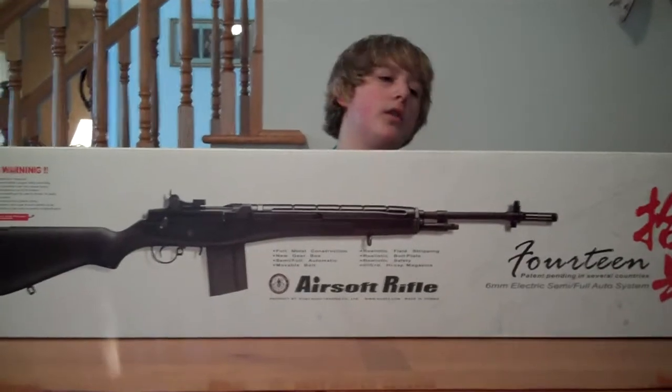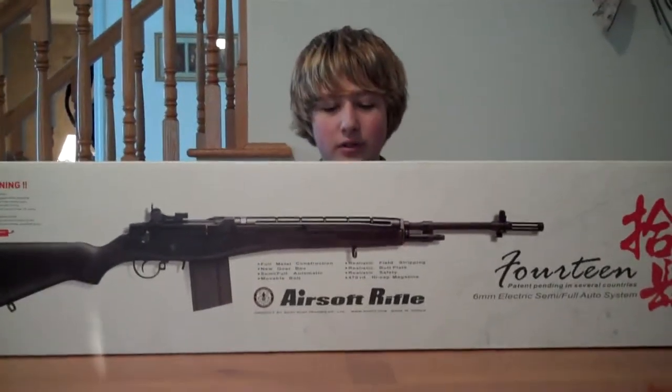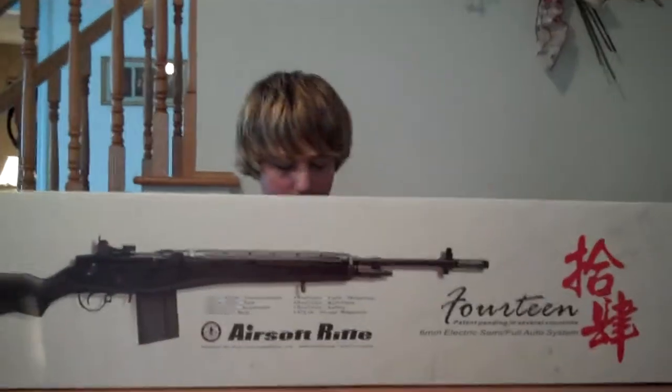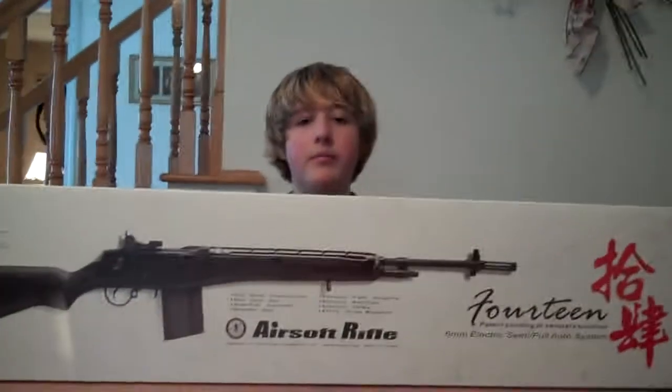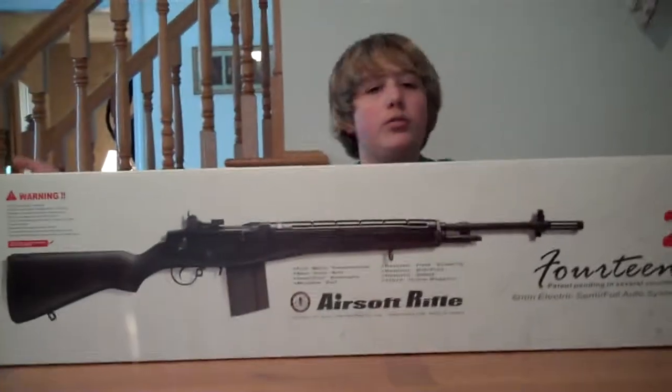Hey guys, this is my review of the G&G Armaments M14. It's the wooden style. You can get it in the full black style but I got it in the wooden style because I like the wooden style.